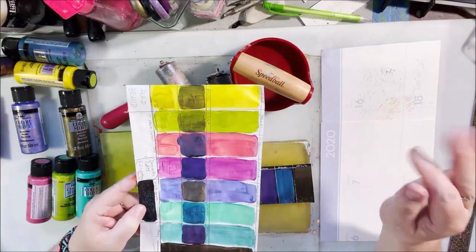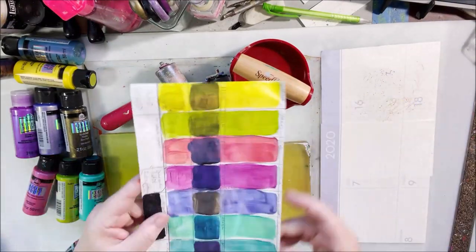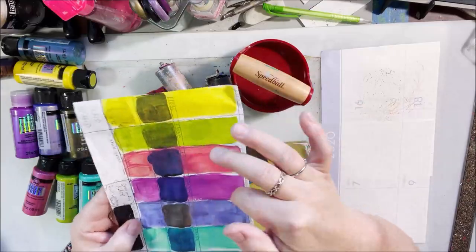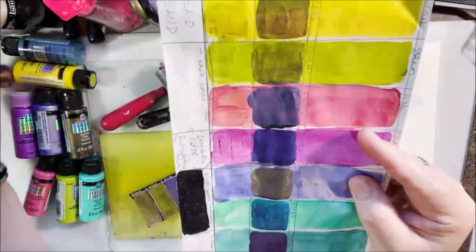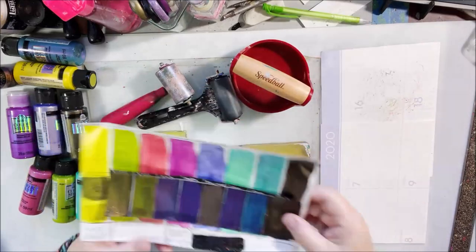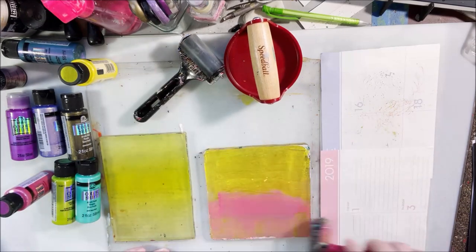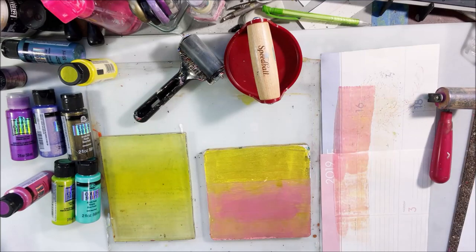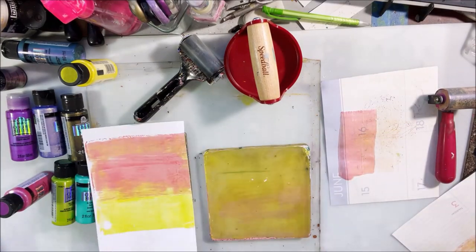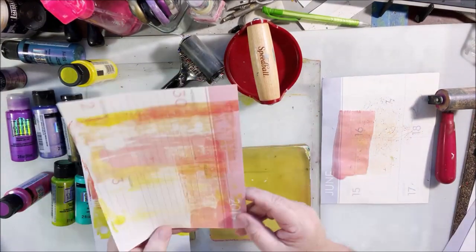Peg and I both got these color shift paints. These are an acrylic paint — a fluid, liquidy paint made by Plaid Folk Art Company and not very expensive. I'll put a link to the set I bought on Amazon below the video. There were eight colors in it, and the interesting thing is when you put them on white they're one color, and when you put them on black they're another color. They're definitely an iridescent paint that's shimmering all the time.